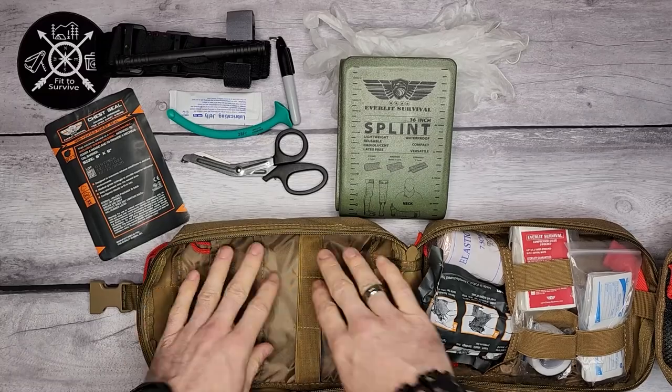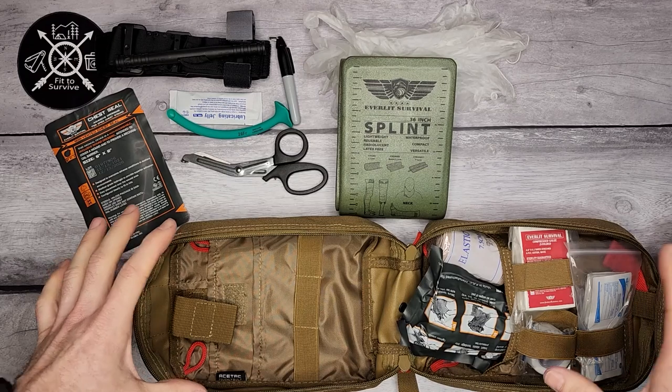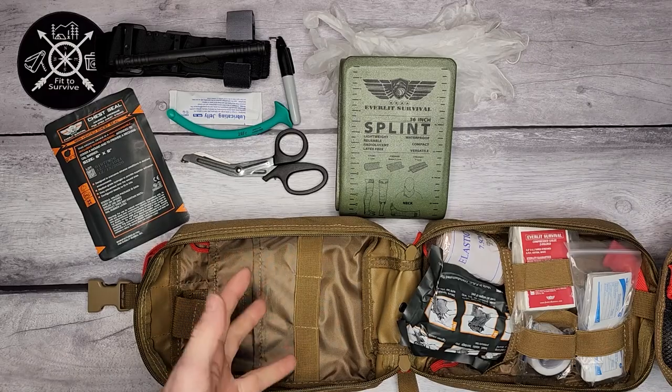That's everything for the front compartment. I wouldn't say this pack is completely filled out — there's still plenty of space to add some extra things you might need.